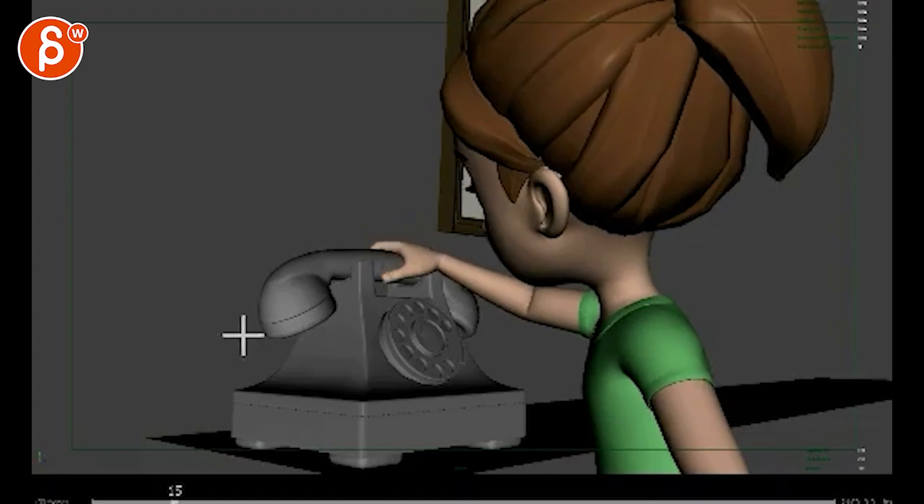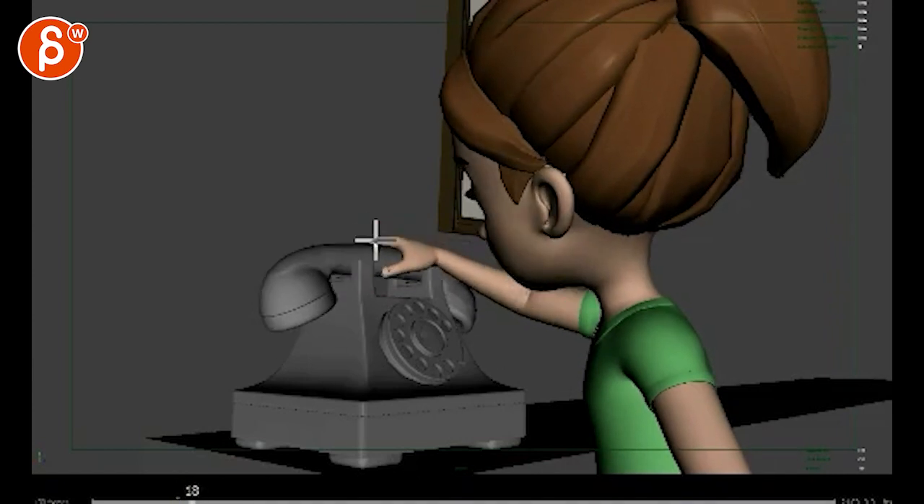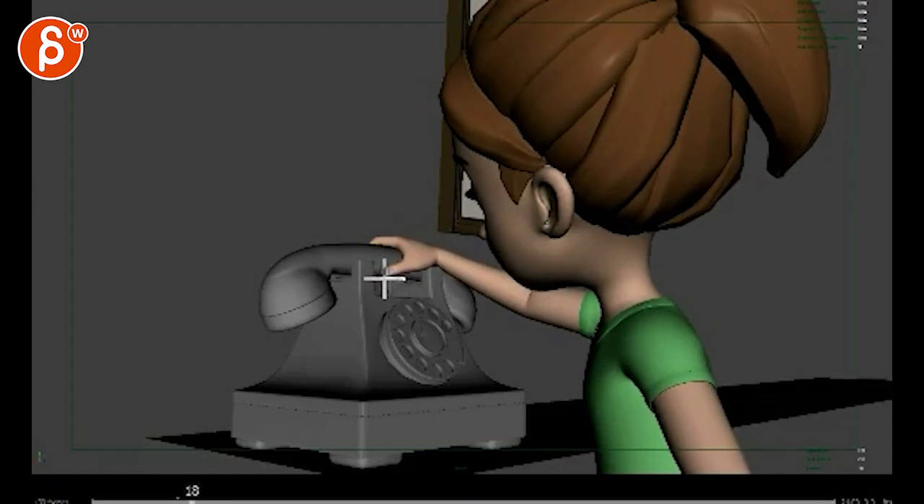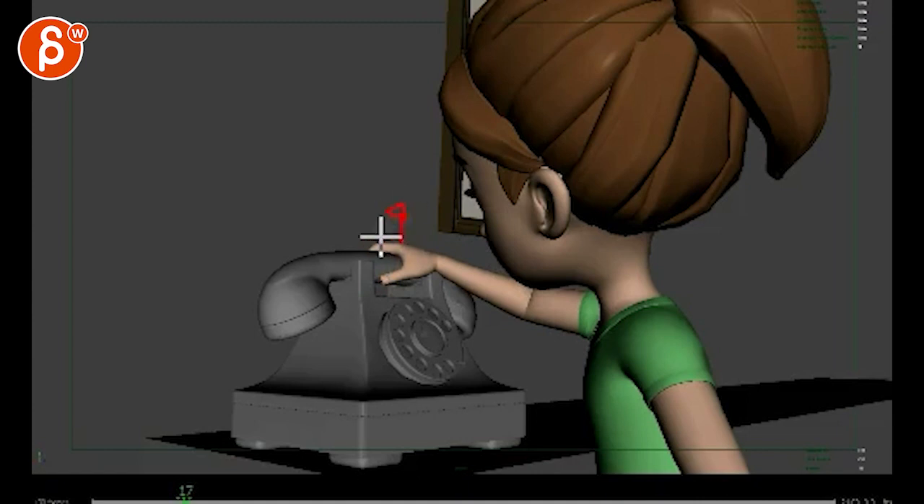I like the impact there on the phone. But when she grabs it, you want some compression on the fingers — you want to feel that she puts the hand on it. But now she's gripping it so she can pick it up, and that is a linear key from here to here. So as you go up, it needs to ease out of that in your graph editor.